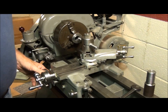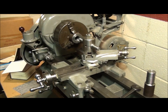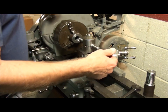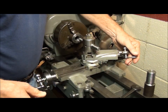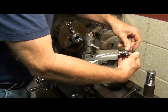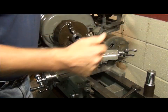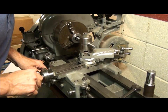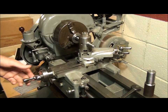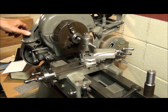Now we want to center our dials — both the cross slide and the compound dial. The compound's easy: we're going to be feeding this way so we rotate it clockwise and stop on zero. That one's all zeroed out. Now we're going to go inside the bore, turn the spindle on, and back out the cross slide until we just scratch the surface of the bore.